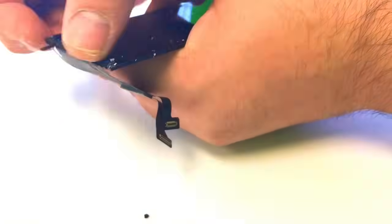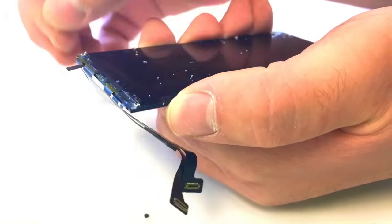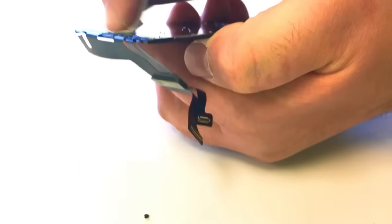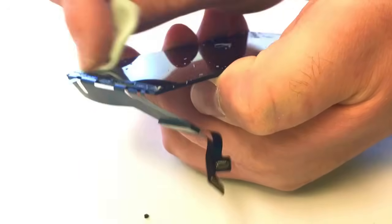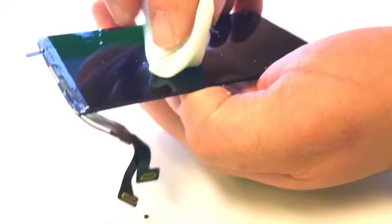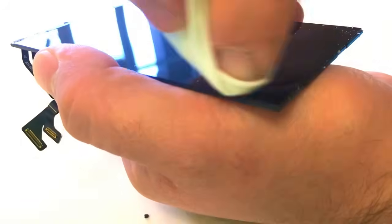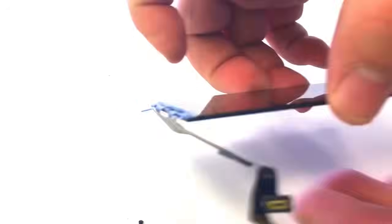We'll then clean up the display after we have removed the bulk of the adhesive. This is a time consuming and tedious process.